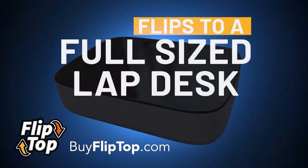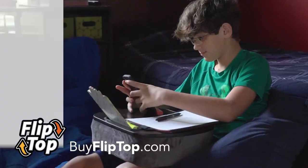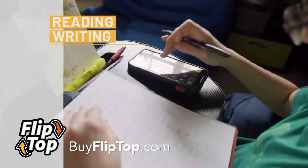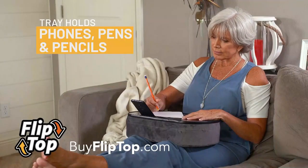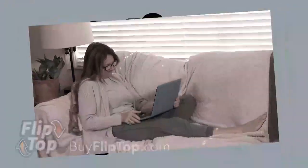Flip it, and Flip Top becomes a perfect lap-sized desktop for your tablet or your laptop. Its hard, smooth side is great for reading, writing, or schoolwork. This tray holds your phone, or pens and pencils, and the raised edge keeps them from rolling off.